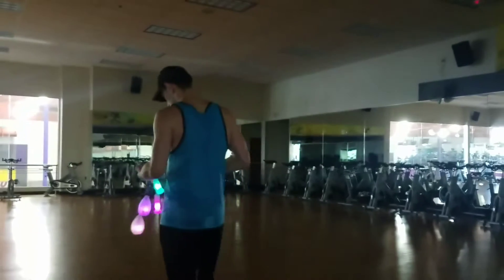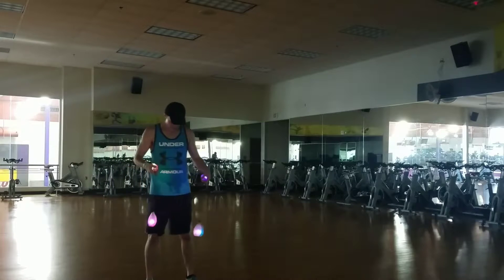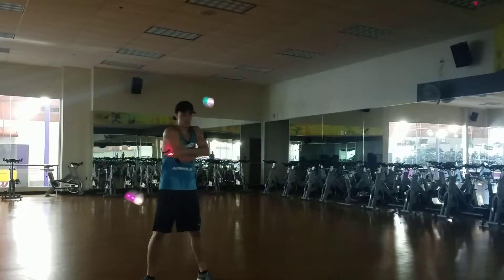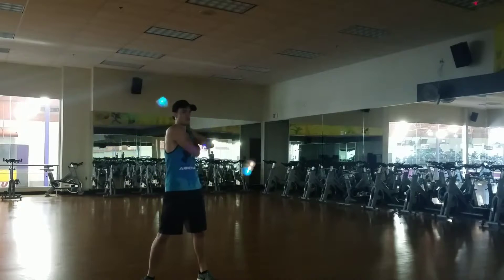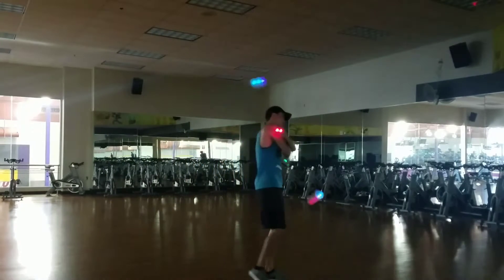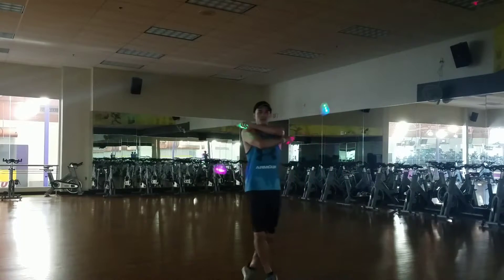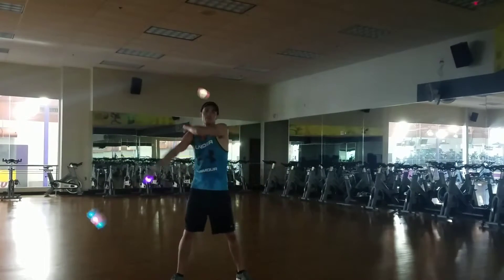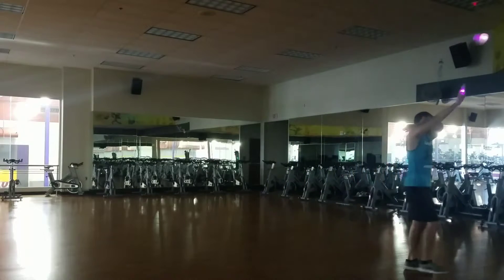I just imagined a move in my head while I was running, and I tried it to see if it was something that was possible, and it worked out, and I think it looks really cool. It takes the concept of turning with crossers and combines it with crosser extensions, and it looks like this.